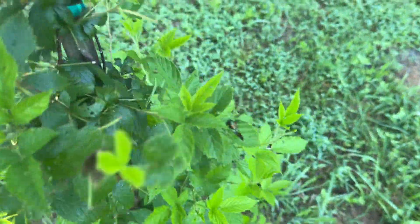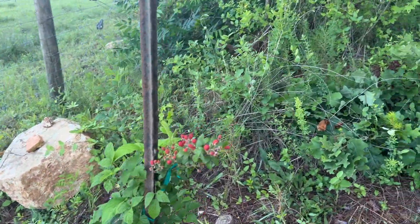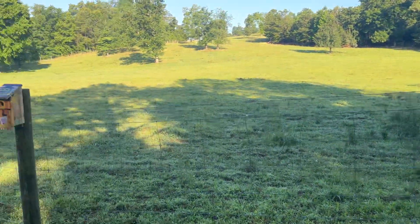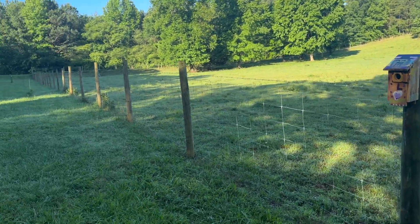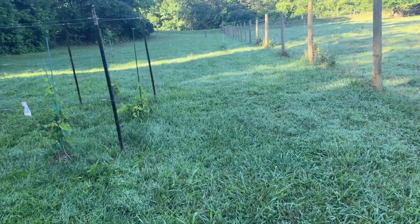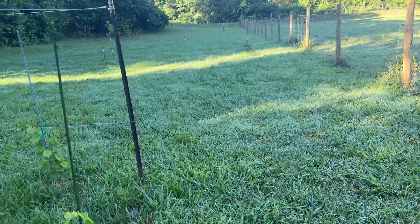Blackberry — got some over here too growing. I want to get enough to make some cobblers and freeze them. I also have some more bluebird eggs in this box here — I got five boxes total. These muscadine vines are doing good, I gotta come down here and cut this grass this weekend.